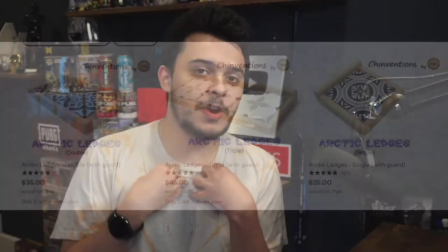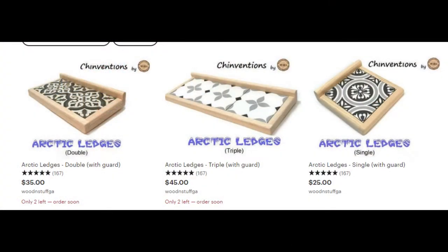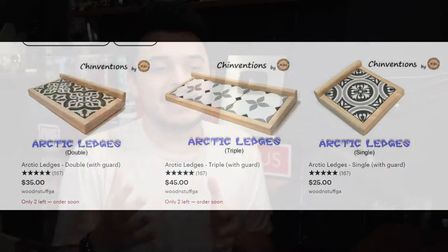As a chinchilla owner, Etsy is one of my best friends — and sometimes Amazon and maybe the local pet store — but Etsy, I've gotten so many amazing supplies off of Etsy from other creators that are making amazing chinchilla ledges and stuff. This one's very specific, it's called the Arctic Ledge. I got a single and a wire — I was supposed to get a double, but they accidentally sent me a triple. The amazing thing about these Arctic ledges is you can slide in tile, and you guys will be seeing that in a video shortly.